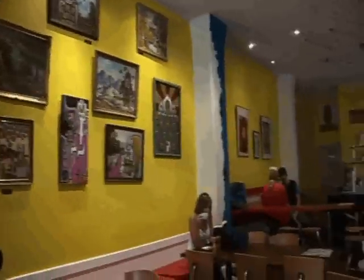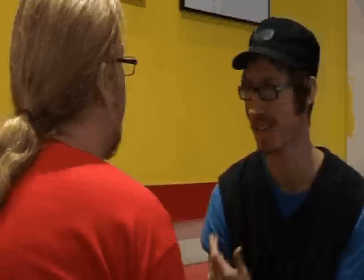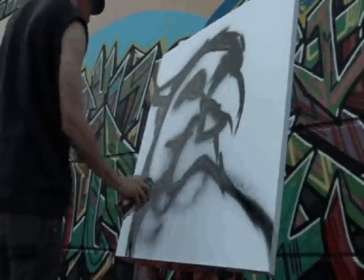I'm primarily an aerosol artist. I use a spray can to paint large-scale murals, and also facilitate community art programs and workshops in aerosol art, and I also dabble in illustration. Spray uneasily and dries quickly — it just made sense. It fed my impatience.